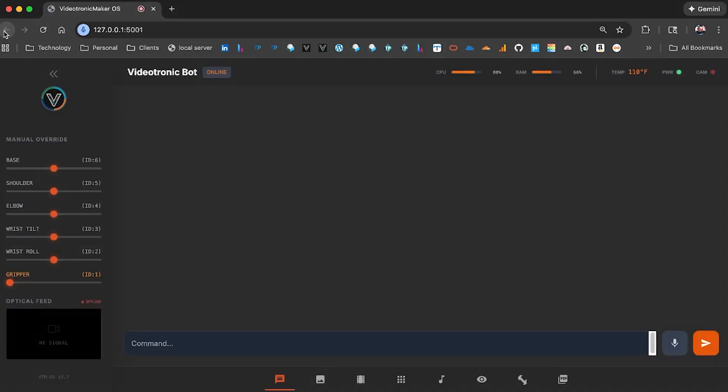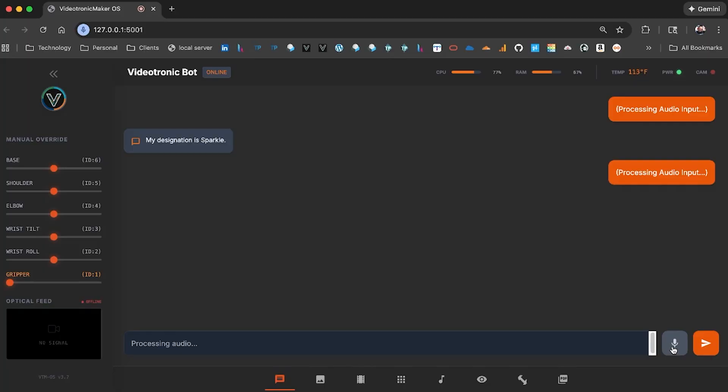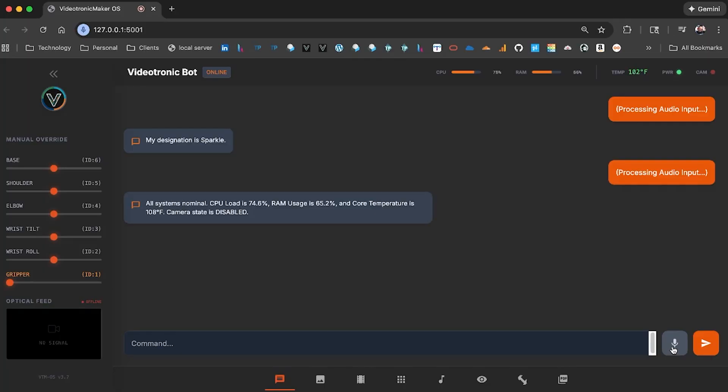Systems online. Videotronic Maker OS is ready. What is your name? My designation is Sparkle. What is the system status? All systems nominal. CPU load is 74.6%, RAM usage is 65.2%, and core temperature is 108 degrees Fahrenheit.